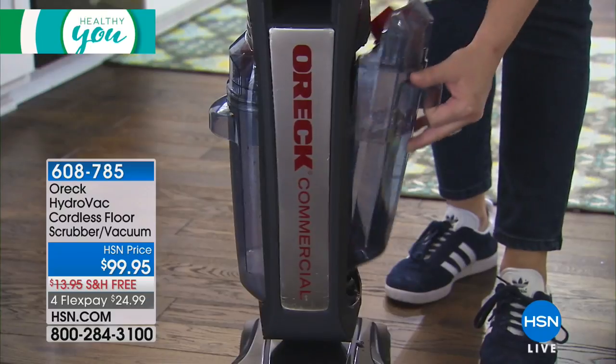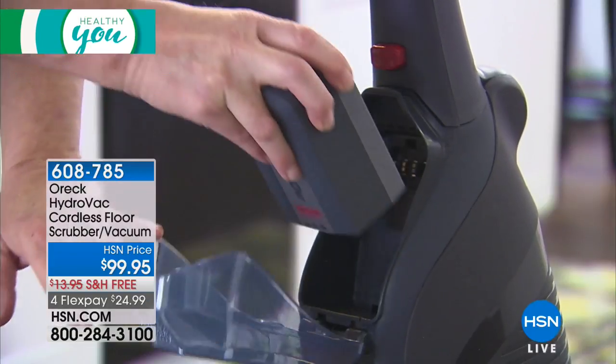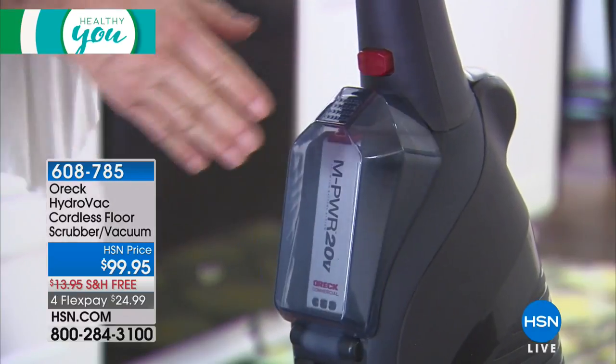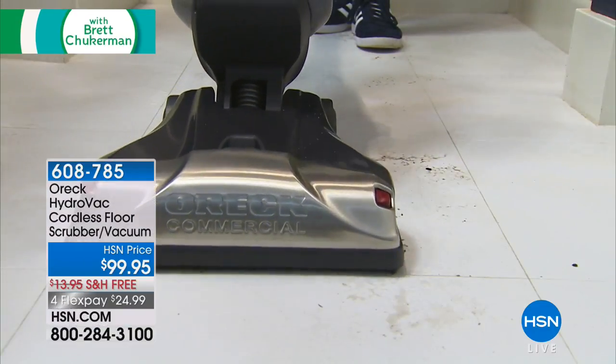And as if that wasn't good enough already to replace your mop and to replace the little sheet thing you're using over and over again, this is also cordless. It runs for 25 minutes of vacuuming up the wet spill, truly scrubbing and sanitizing the floor with silicone brushes that you don't ever worry about getting gunked up.